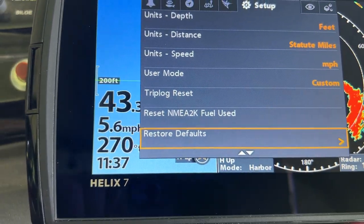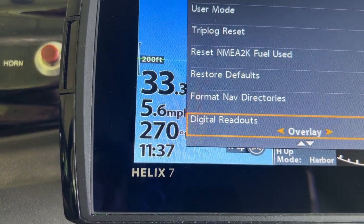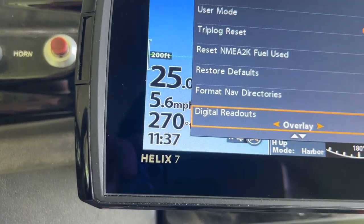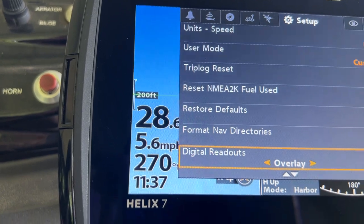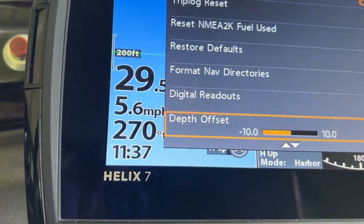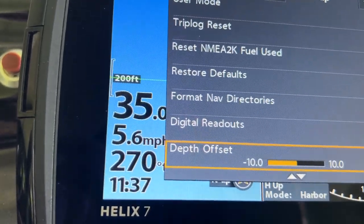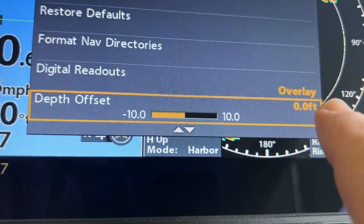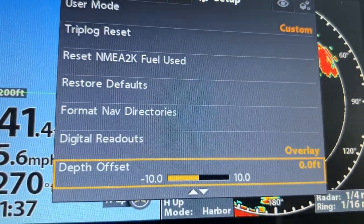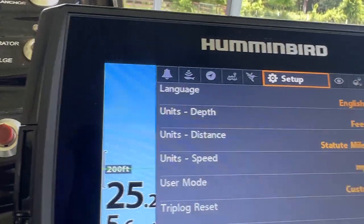From there you can go through everything you want to set up — format your directories, restore factory defaults, digital readouts. When you put on an overlay, you get numbers on the left showing miles per hour, depth, and water temperature. On the Depth Offset setting — let's say you're using a card like Lake Master or Avionics and the lake is down three or four feet. You can set the depth offset by that amount and it'll redraw your whole map on the card.